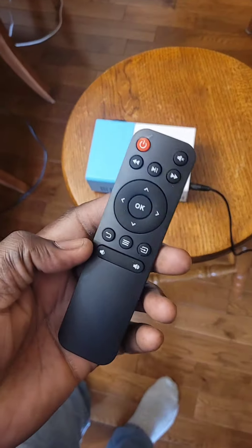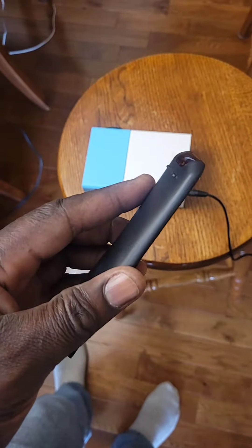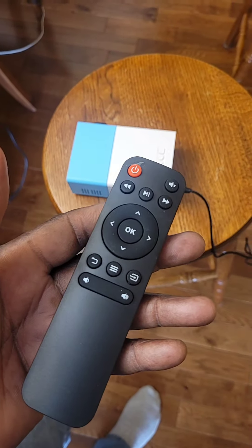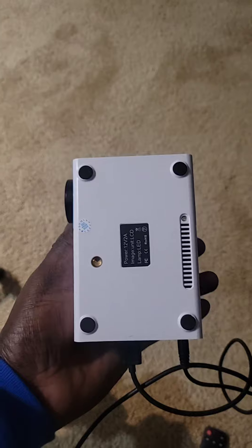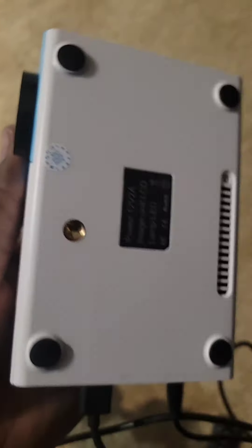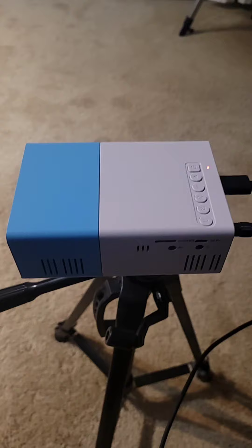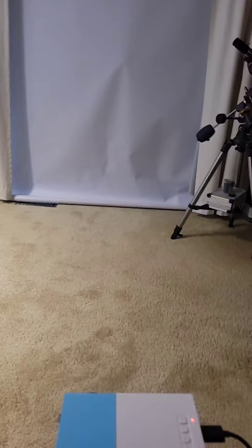It also came with a remote, which was quite surprising — I was not expecting one. The remote feels nice, very sleek, feels nice in the hand. That was a nice bonus. The other cool thing is that it comes with a tripod mount, and it's going to come in very handy.